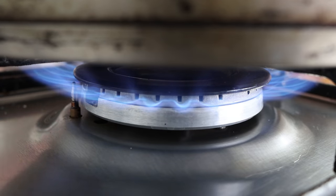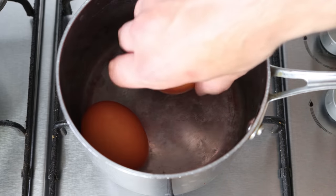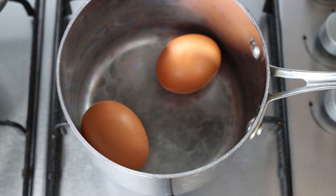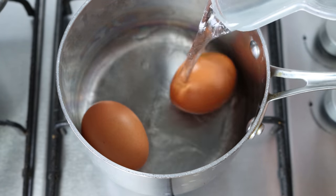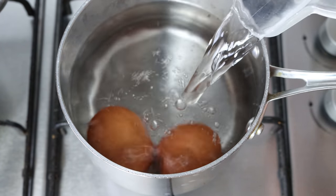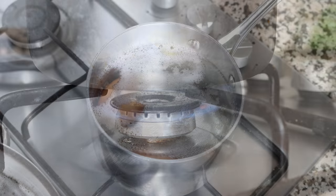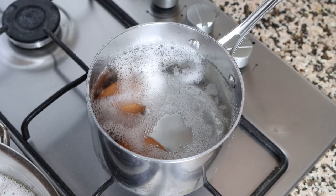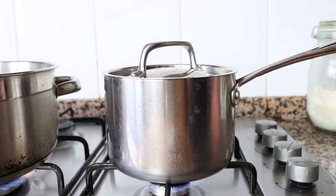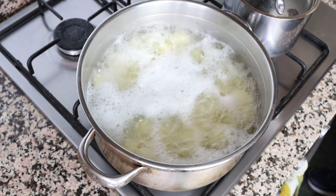While the potatoes are cooking, let's make some hard-boiled eggs. Add two eggs into a saucepan, fill it with cold water going about one inch — roughly two and a half centimeters — above the eggs, and heat on high heat. Once the water comes to a boil, place a lid on the saucepan, turn off the heat, and let the eggs sit for exactly 12 minutes. This will give us perfectly hard-boiled eggs.